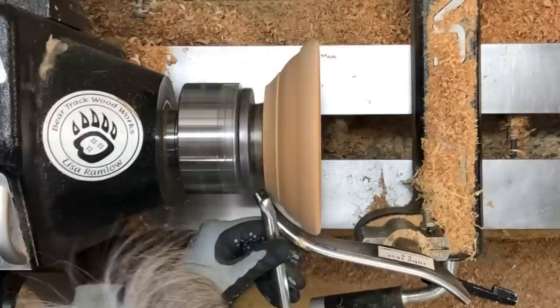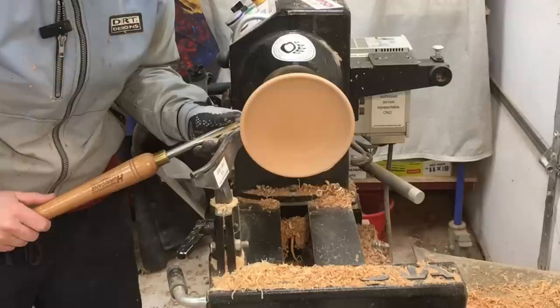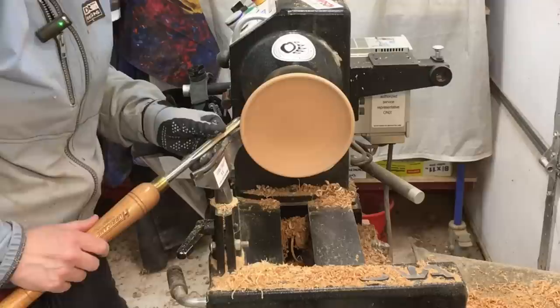I've got the lathe running at just under 1200 RPM. That's a little fast for me, although this is a relatively small bowl and it's dry and balanced so it's definitely safe. I'm using a shear scrape to just get the best surface that I can on either side of this band before I carry on with the rest of the process.